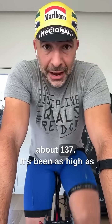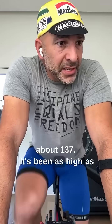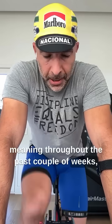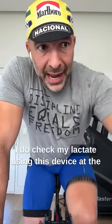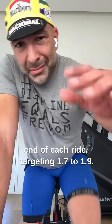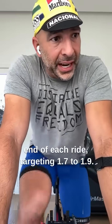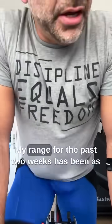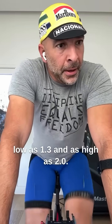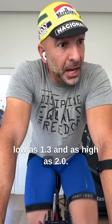Heart rate today, right now, is about 137. It's been as high as 142, as low as 134, meaning throughout the past couple of weeks. I do check my lactate using this device at the end of each ride, targeting 1.7 to 1.9. My range for the past two weeks has been as low as 1.3 and as high as 2.0.